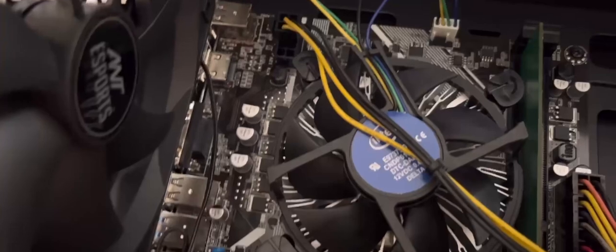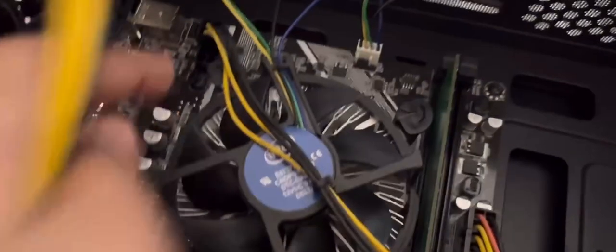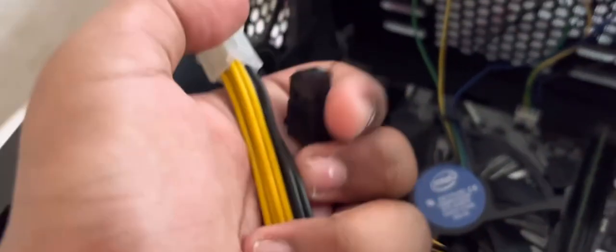So if you're planning to game, you can get this adapter right here. I got this for five dollars on Amazon. What you need to do is take the connector out and plug this adapter in instead.